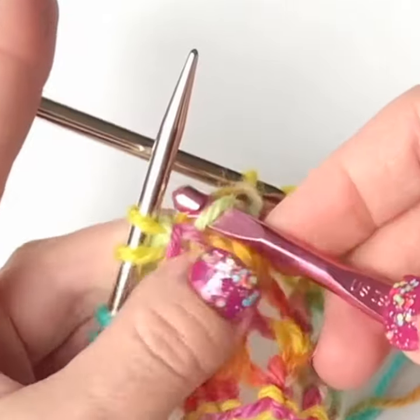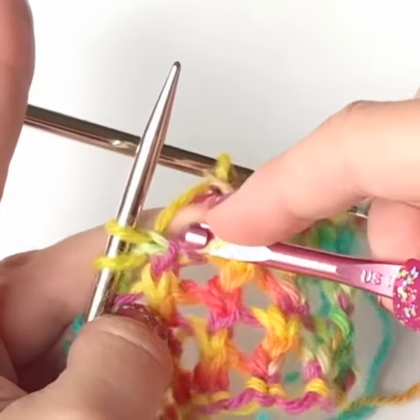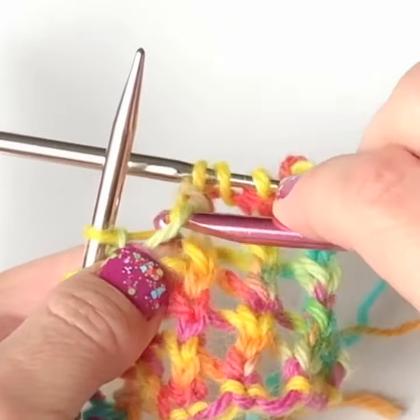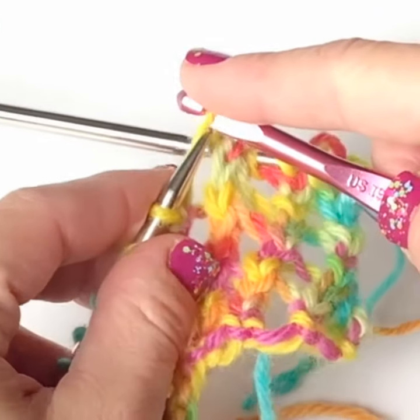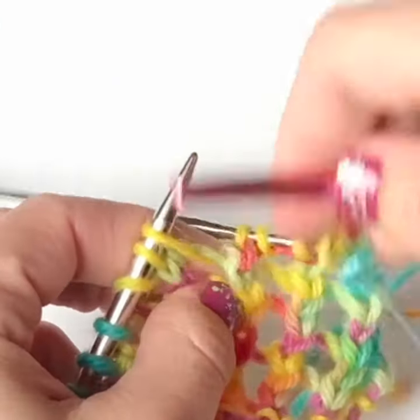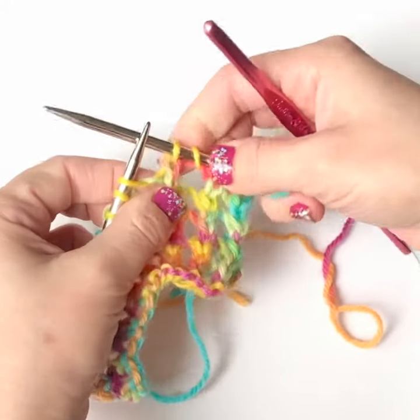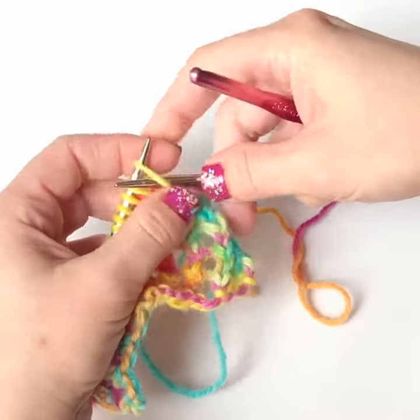I'm going to put my hook under it without doing much, just straight under it. Since the row after it was a purl, I'm going to grab the top bar here from front to back. If you had done a knit row after this, you would work this from the other side, from the reverse side. So you pick it up like a usual drop stitch and put it on the left hand needle. There's the yarn over. Then you can slide your stitches back and proceed with the rest of your pattern.